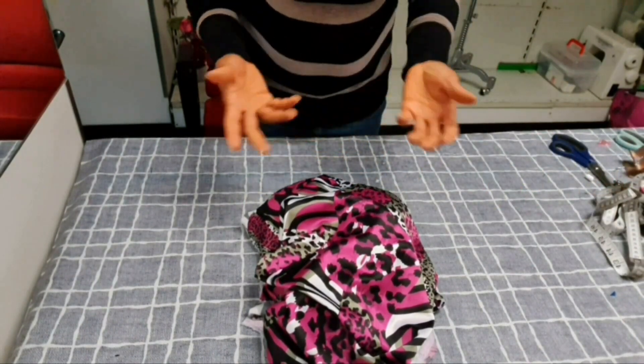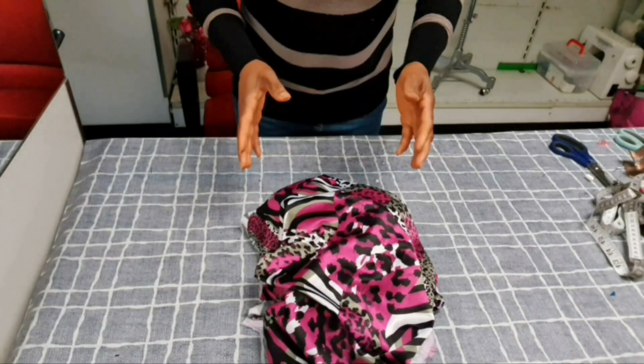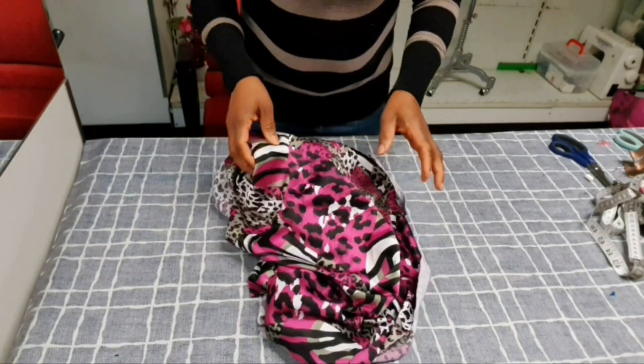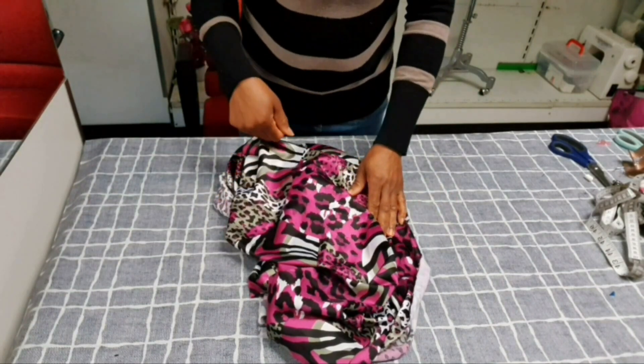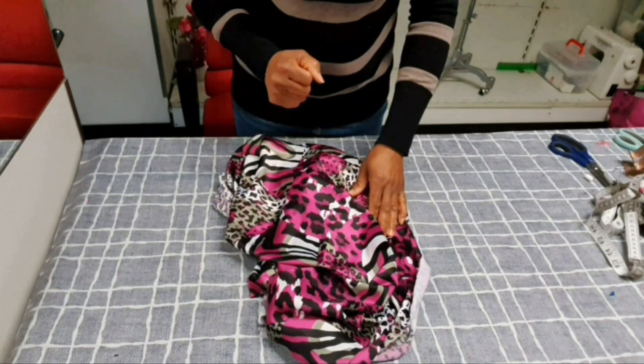I have my material here. To achieve a bell sleeve, you need to have the idea of how to achieve a normal sleeve. I've made a full tutorial on how to achieve a normal sleeve — I'll link it in the description box below for you guys to check it out.